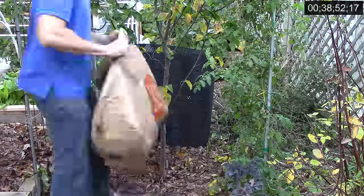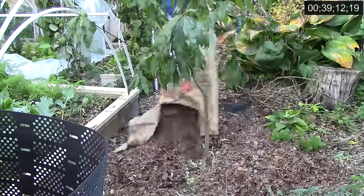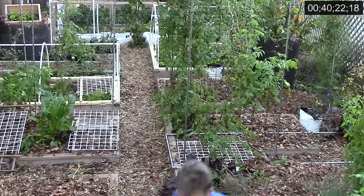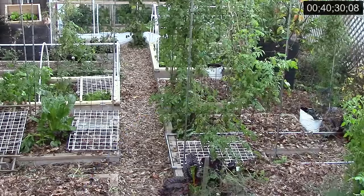Another concern many people have is that leaves, especially oak leaves, will make the soil acidic, but this is a myth and oak leaves can be used in the garden without concern. As I wrap up my garden work for Tuesday, my running total for the week is 40 minutes and 30 seconds.